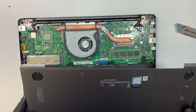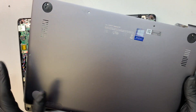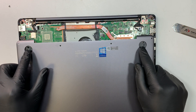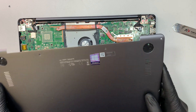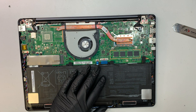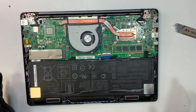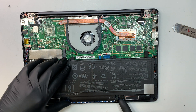Just a quick recap: all the corners and sides are using torque screws, and there are two screws hidden underneath the rubber. You need to pry open the rubber to get to those screws, and there are two Phillips screws. Here is the battery. To remove the battery, let's see if there are any screws holding on to it.